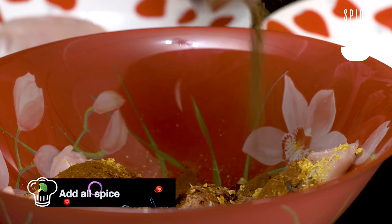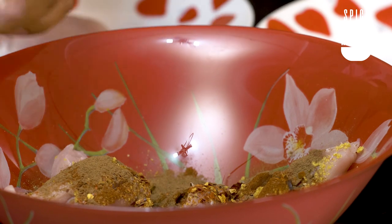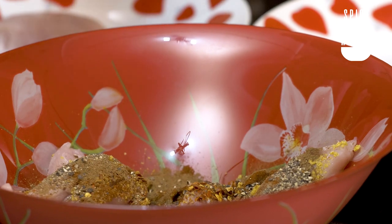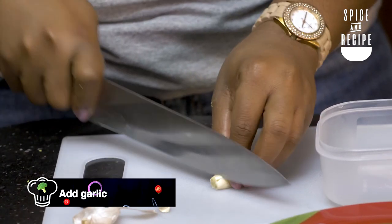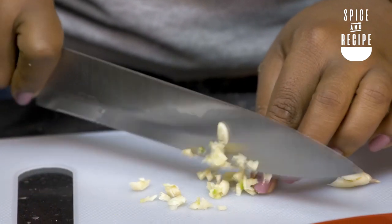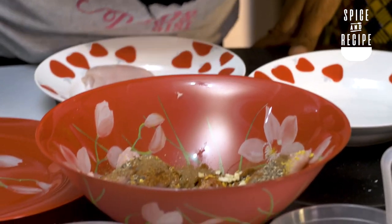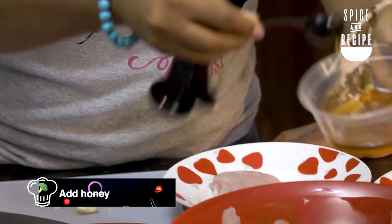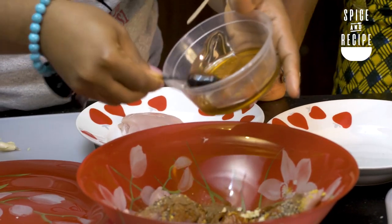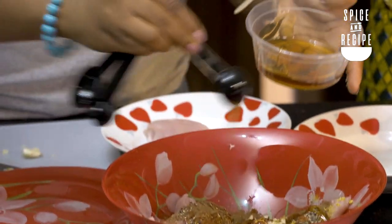We have some all spice. If you don't have all spice, you can use cinnamon. We have some black pepper — it smells good already. Now we have garlic, and I'm just going to chop it up. Then we're going to use a bit of honey. I'm imagining the seasoning and the honey coming together — it's going to be like a sweet sweet sauce.